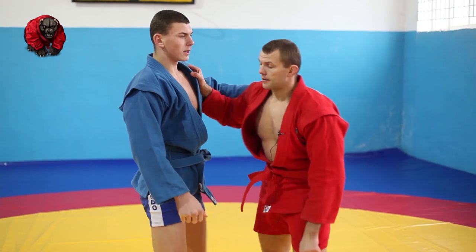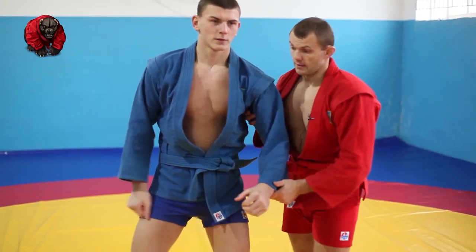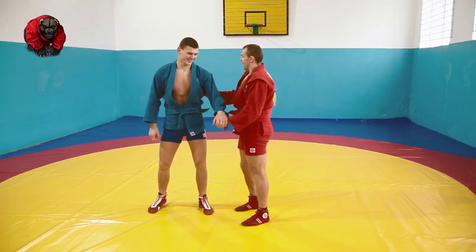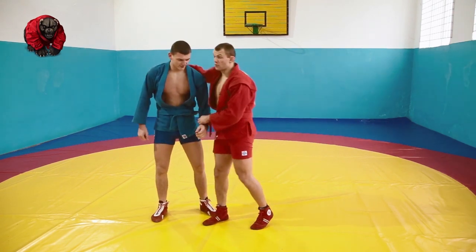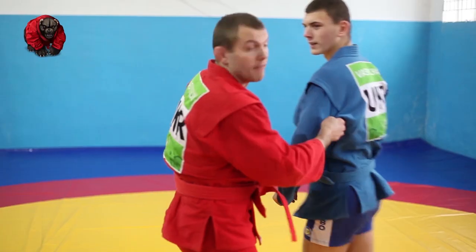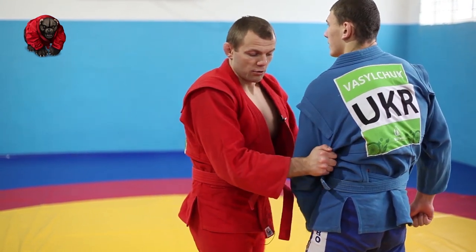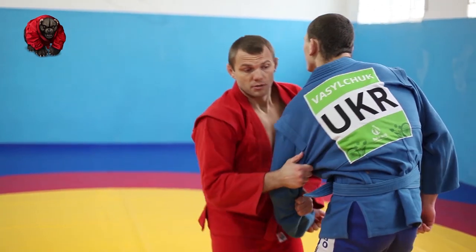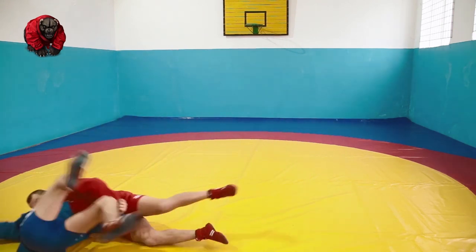Another option: get the arm in a two-on-one. In this option, you don't load his shoulder up directly. You grab him slightly above the elbow and pull him down, so the shoulder gets loaded by your arm pull. Hang on him, rock him, pull him down, and trip. So as we're wrestling, rock him and apply the throw.